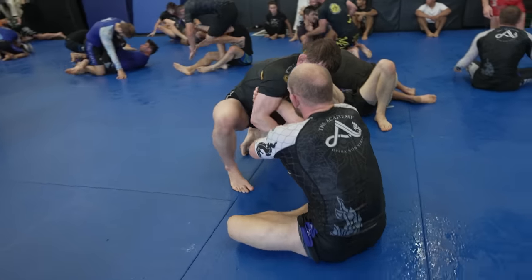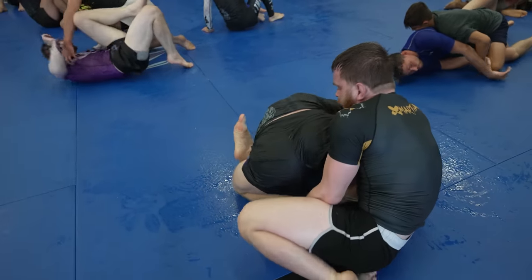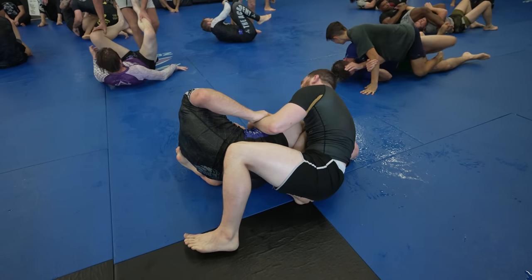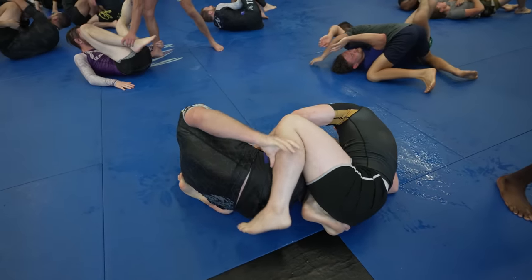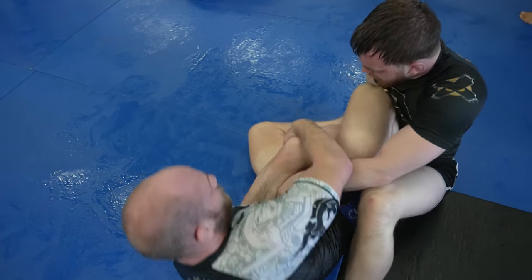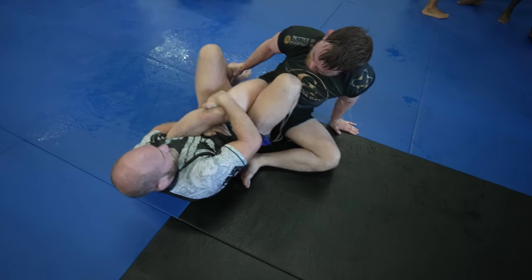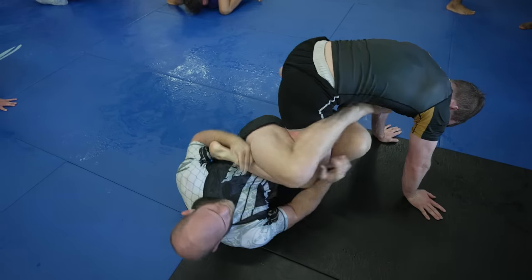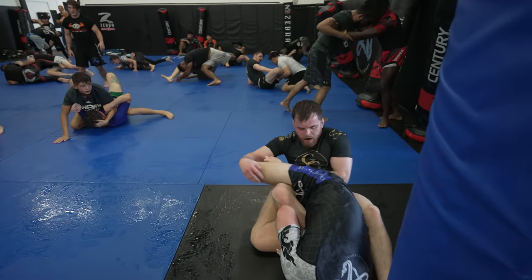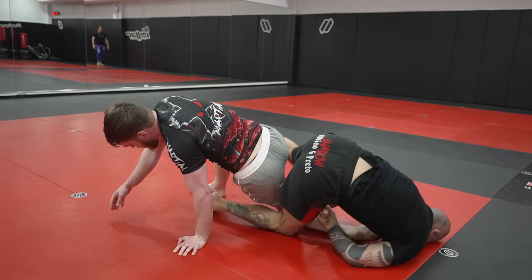Brandon casually hits an arm drag, so I post on my foot to stop it, but this gives him an entry to work in on my leg and get to outside Ashi. He's securing the lock because he has control over my ankle, and I realize I don't want to get ankle locked, so I'm going to have to bring my knee to the sky. In hindsight, I had pretty good control over his left foot and should have tried to sit over instead, because as I lose control over his ankle, he switches into an inside Ashi and starts attacking a heel hook right away. With nowhere left to go, I'm forced to tap to another foot lock.